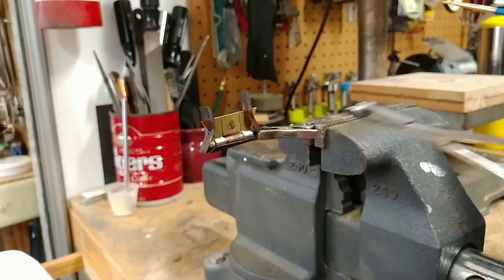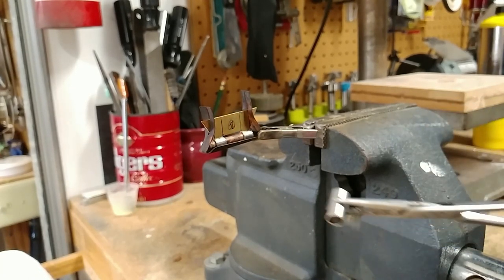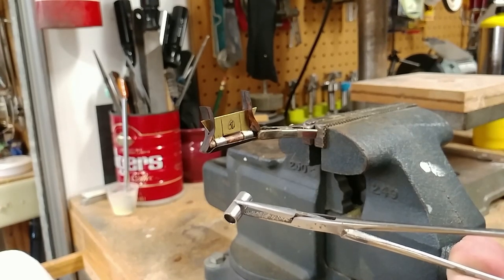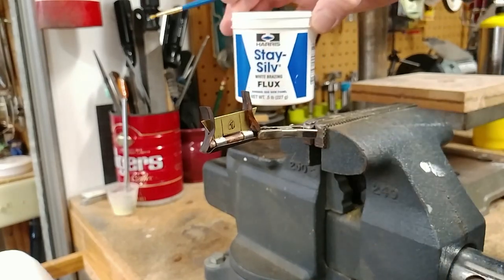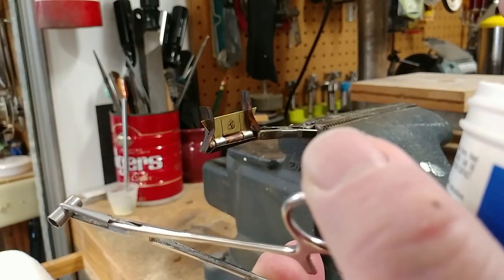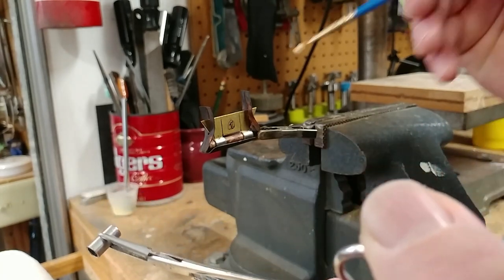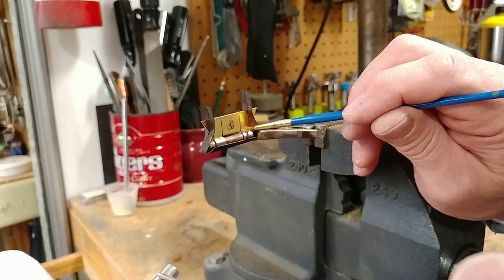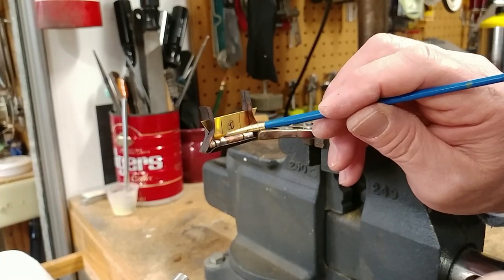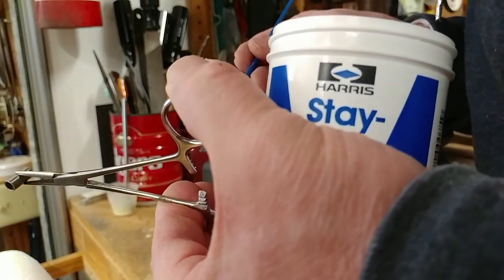Now that we have the hinge section in the jig, we're going to put some flux on here. That's what we're using — put a little bit on a brush and get it on both surfaces, on the back and the front.